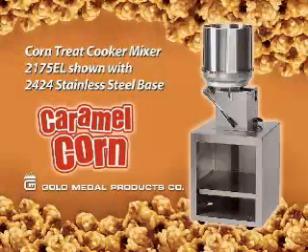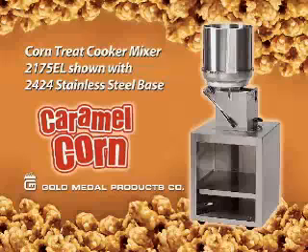Making great caramel corn in the Corn Treat Cooker Mixer is easy. The unit as pictured on the base is about 58 inches tall. You will need a 230 volt single phase 20 amp line. The Corn Treat Mixer is available as either a left hand dump or right hand dump unit, and will produce 5 pounds of finished product every 15 to 18 minutes or so.